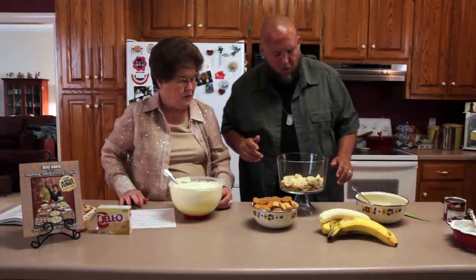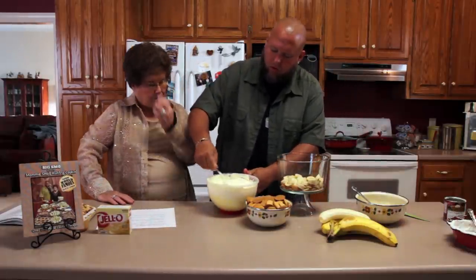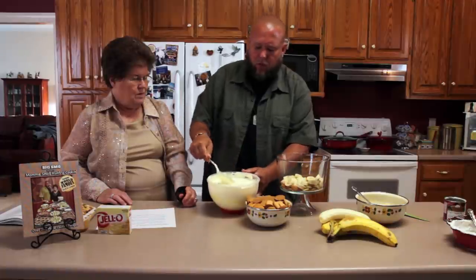I'm going to have to have some more bananas because I can make bananas all day. Now we put this pudding on top — pour that on top. Kind of the same thing, another layer. Kind of whip that up a little bit, get that fold together.